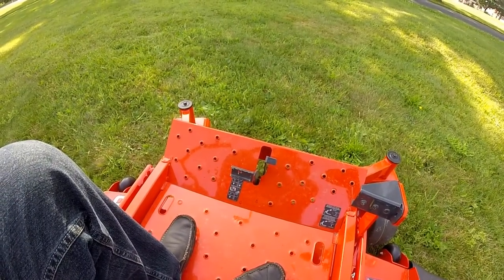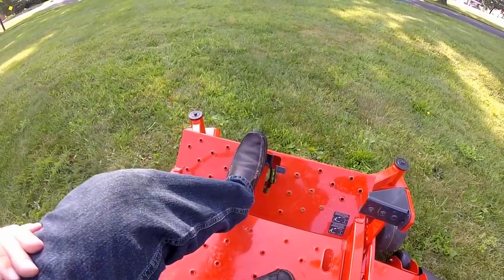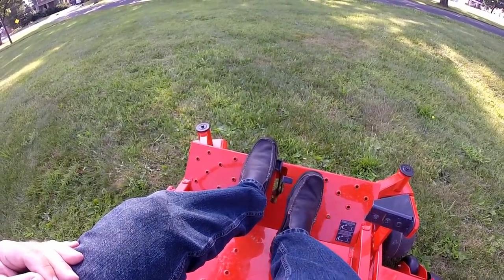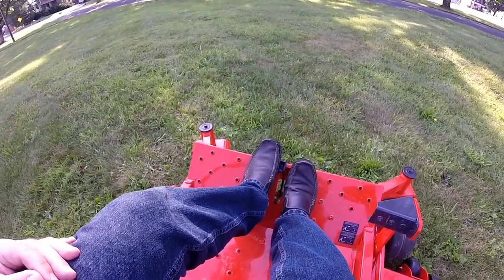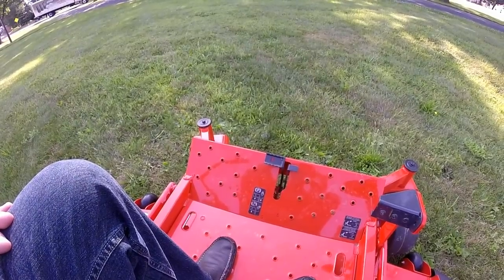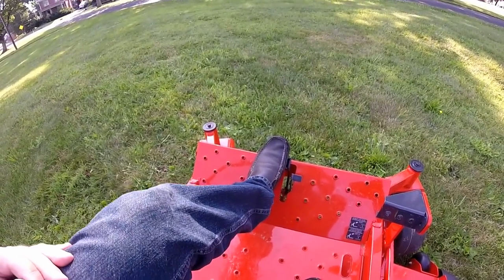Down by your left foot, or in the center of the machine, you have your brake pedal. Step on the brake pedal — you will need to do that to start the machine. Take your right foot and step on the park brake lock. Hold that and release your left foot — now the park brake is locked. To release the park brake lock, just step back on the brake pedal.